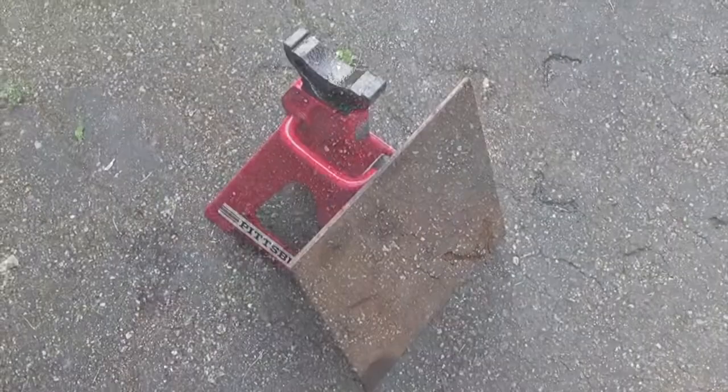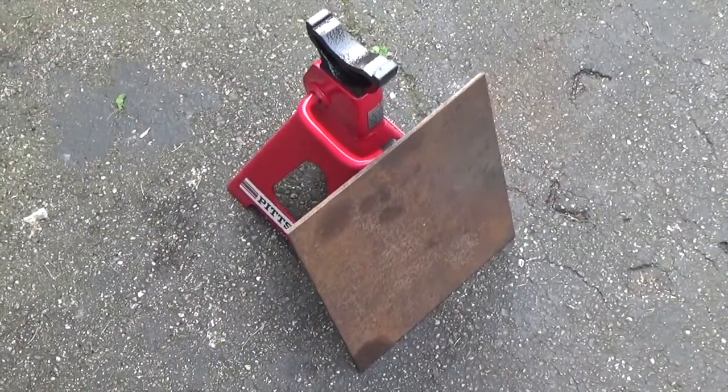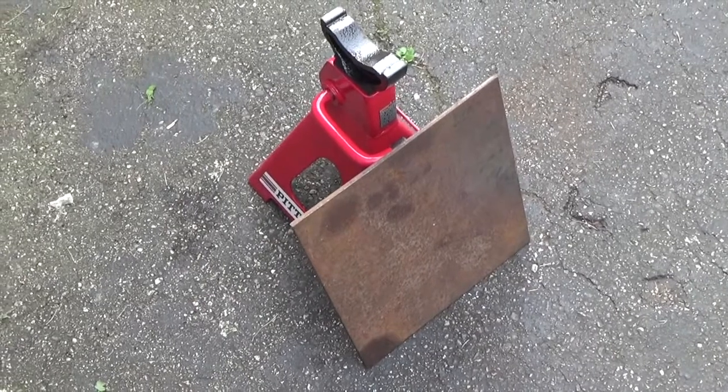I'm getting these divots in my driveway from the jack stands, so I grabbed some quarter-inch scrap steel plate to use as pads.